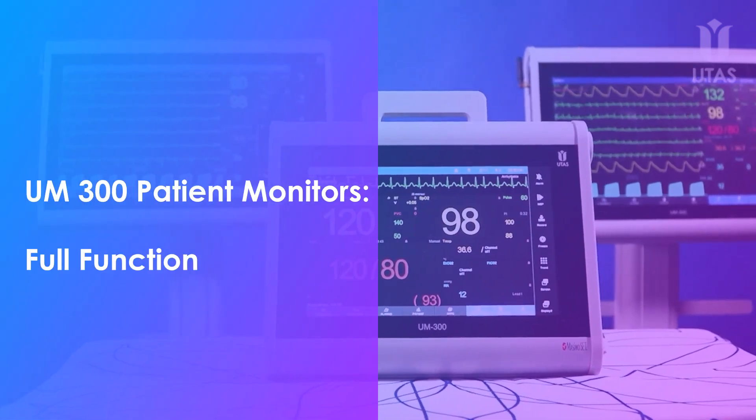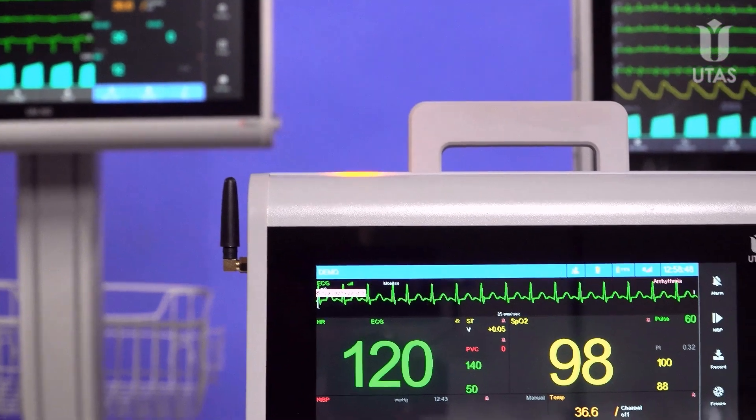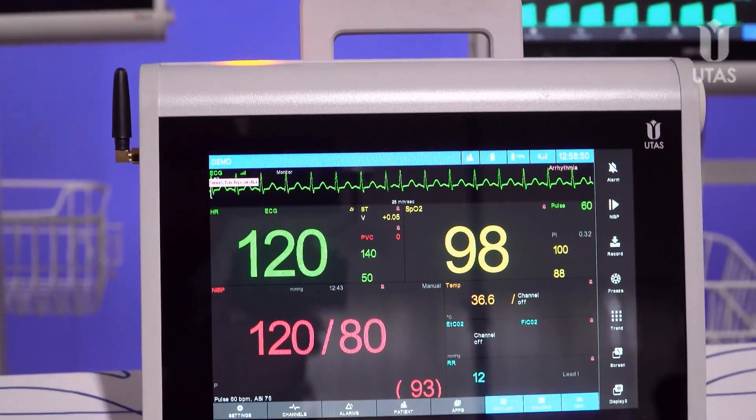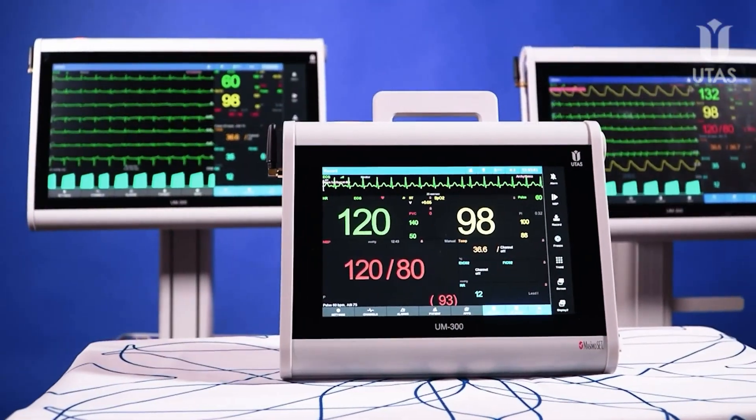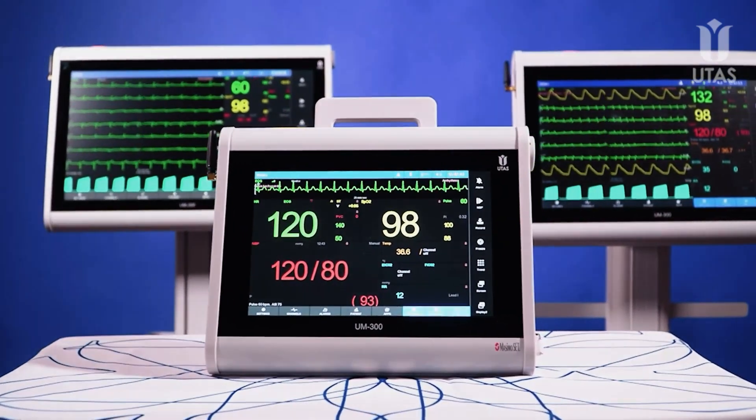UM300 patient monitors offer full functionality regardless of size. Choose the UM300 patient monitor with a 10, 15, or 20 inch display and get full functionality regardless of the model.